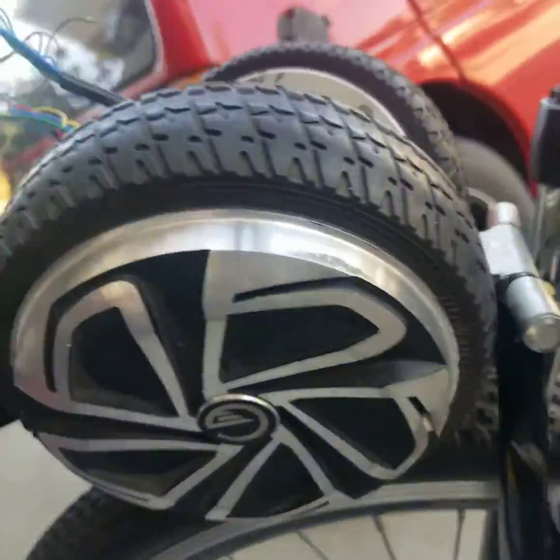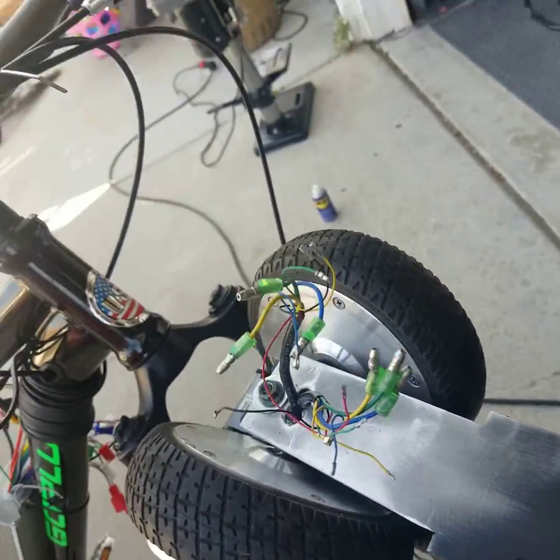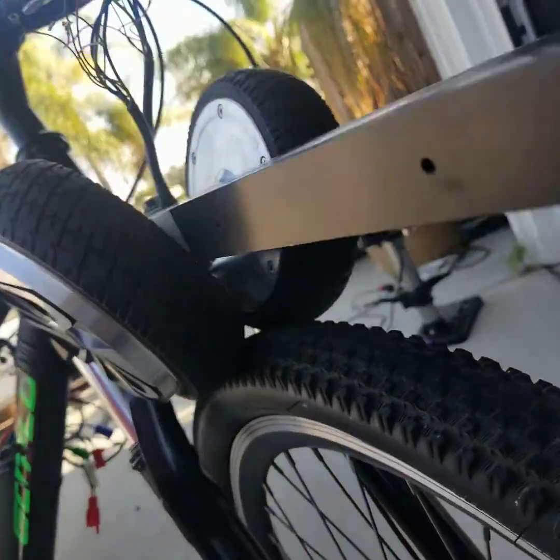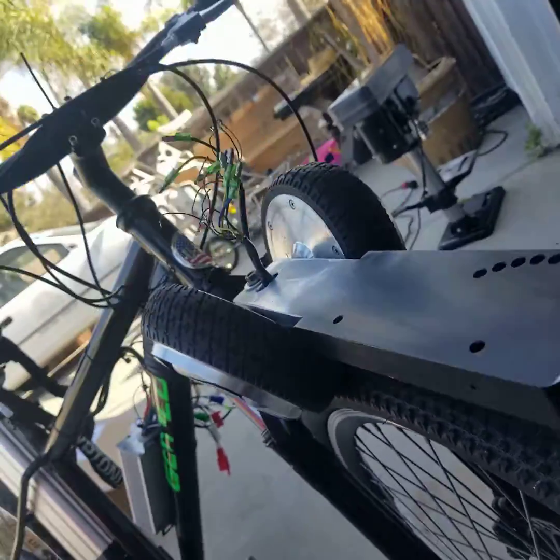This would be a dual front wheel drive. It's probably better off dual in the back, but this is what we're starting with. We'll have to wire up the motors and find a way to keep some pressure on here steady. Hope you like it.